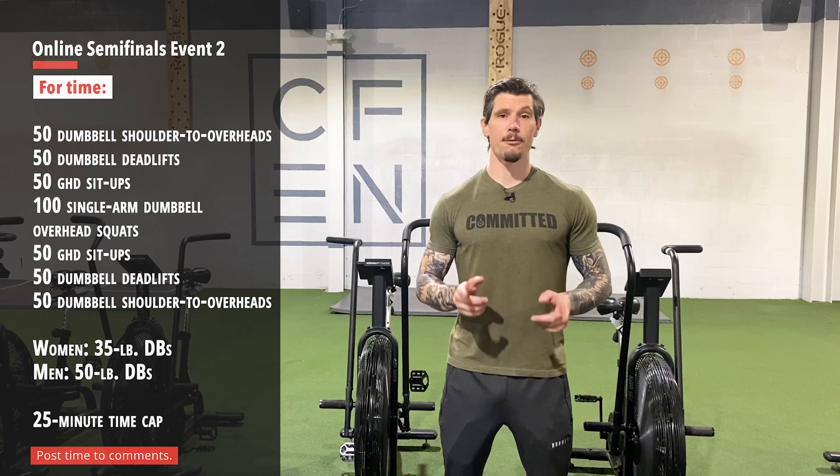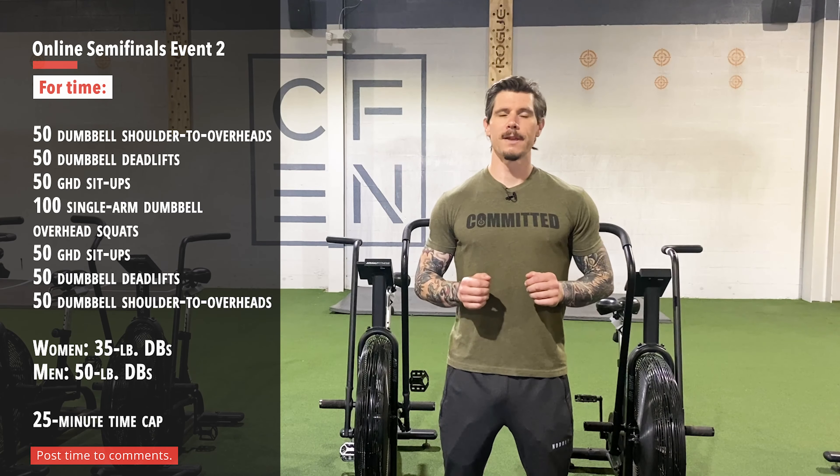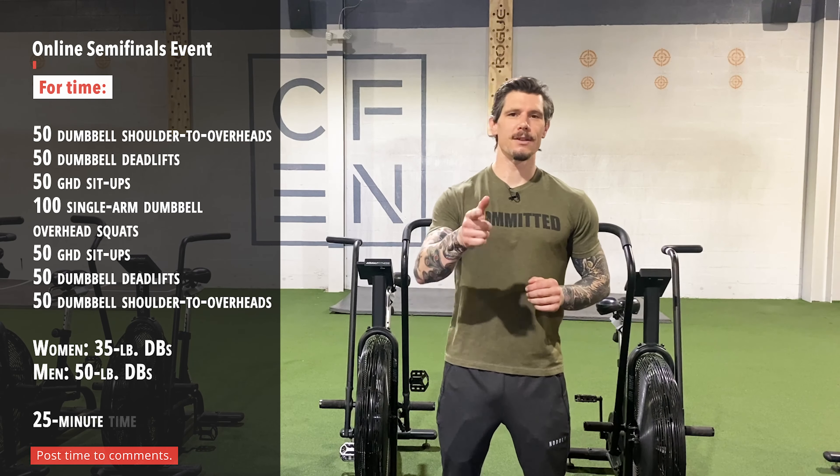So a lot of movements, a lot of reps. Pick a wise option for you for each one of them. See if you can get through this thing in a minimal amount of time. See you on the main site.